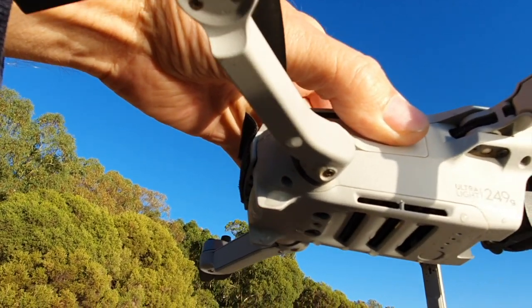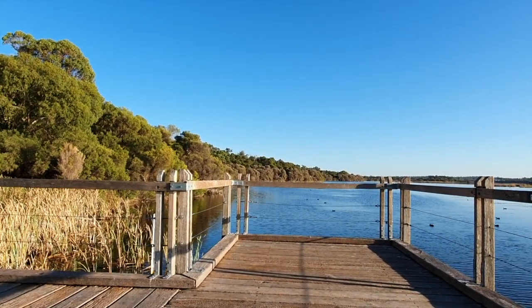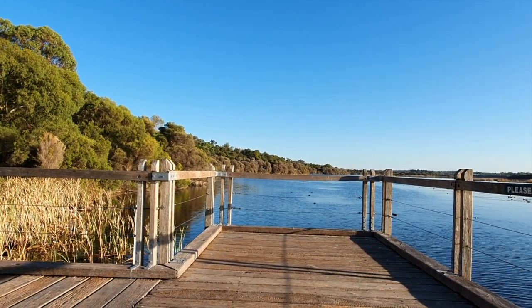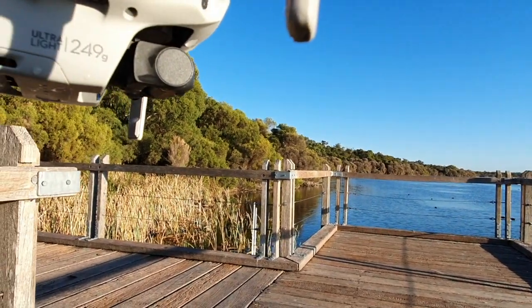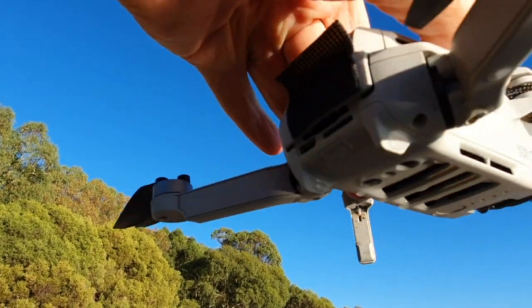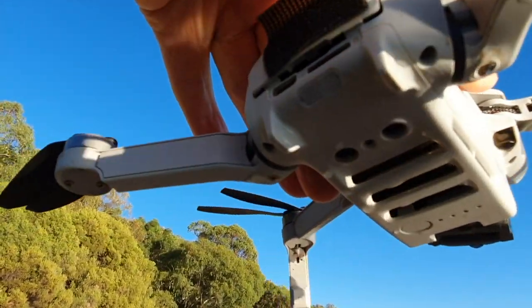It went down rapidly from about a meter above this position, right into the water. As soon as it started falling, before it got level with this beam, I pressed the up button on the left stick and it just kept going down. Fortunately it responded as it hit the water — went into the water. You can see the back legs were thoroughly dunked.